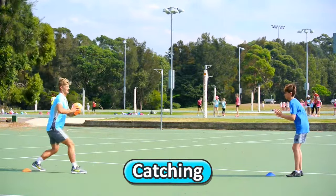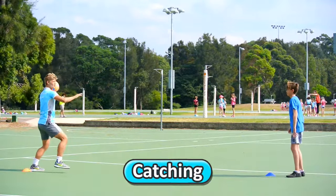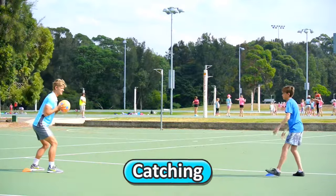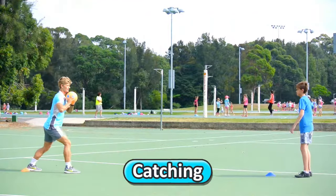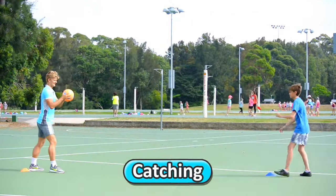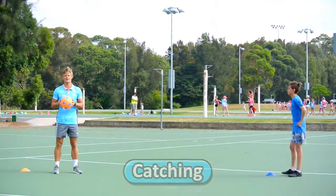Watch how my partner — he's ready to catch the ball, he's got his hands out. Whatever pass you do, hands are ready to catch the ball. Nice and gently before it hits the ground — good fruit bowl hands there. Make sure you catch the ball nice and comfortably with both hands.